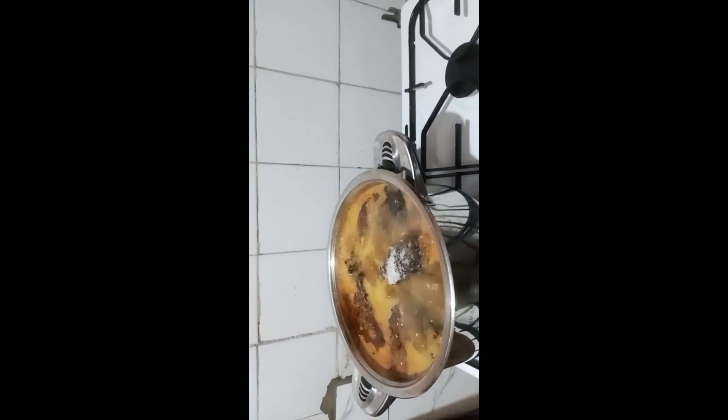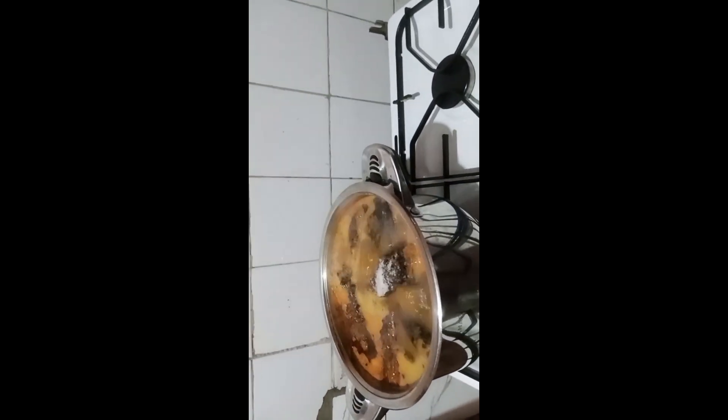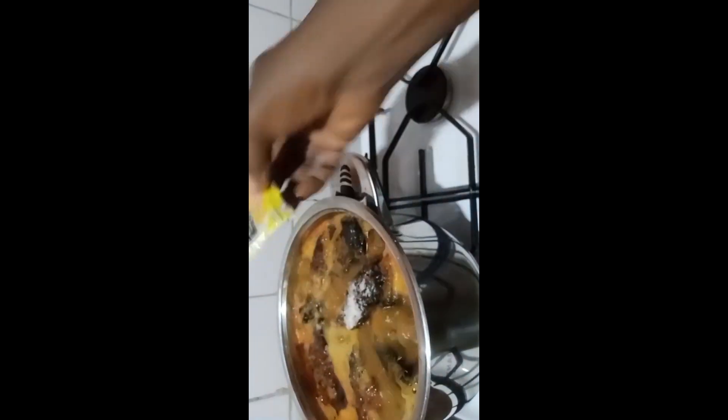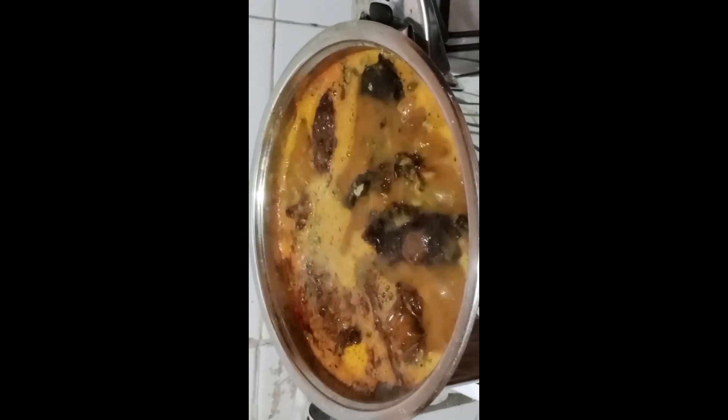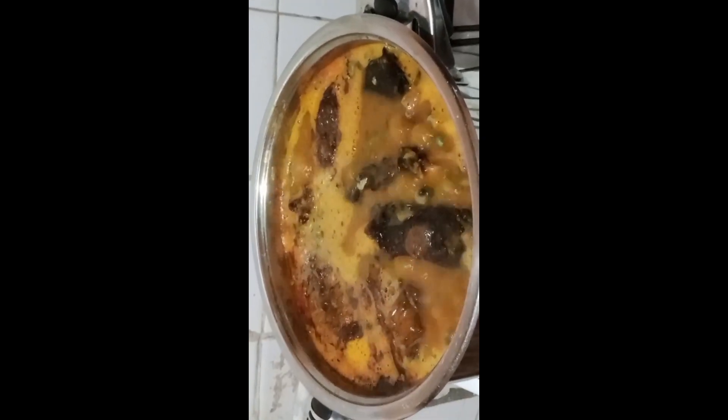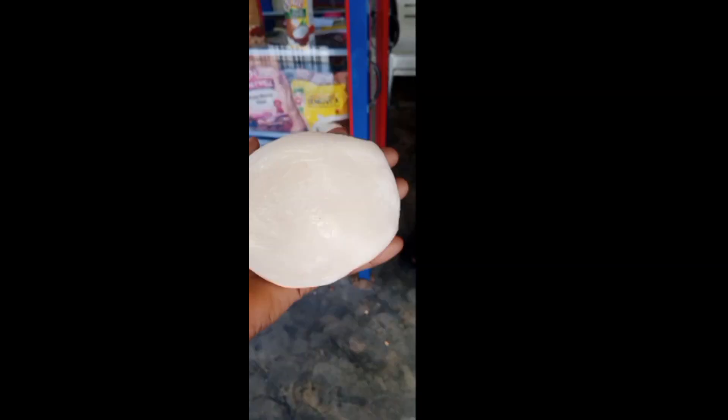Add my salt and my banga soup spices — I love these banga soup spices. After this, give your soup a proper taste; test it properly to know if your salt, seasoning, and pepper are okay. This is the last stage of your banga soup. It can be enjoyed with any swallow of your choice.